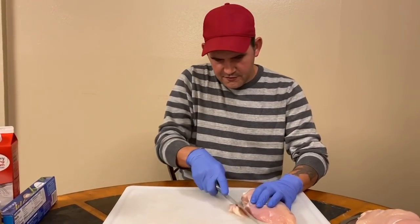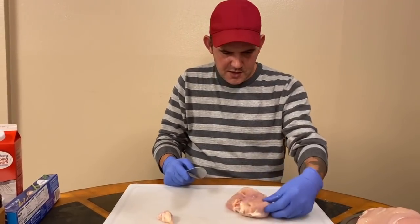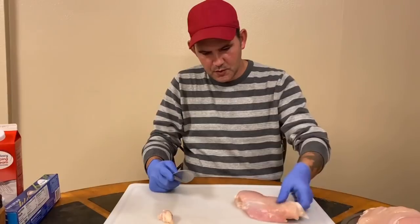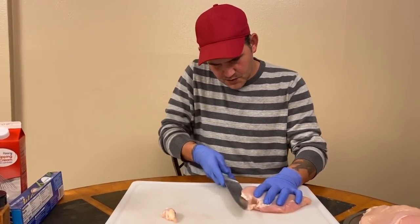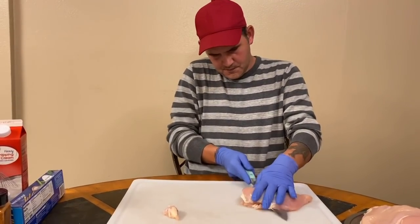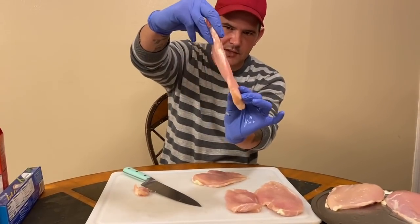Get the majority of the fat off - not every bit, but just what you can. Then what we want to do is cut these suckers right down in the middle. You don't want them too thick. That's about what we're looking for - about that thickness right there. That's perfect, that's beautiful.